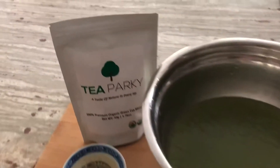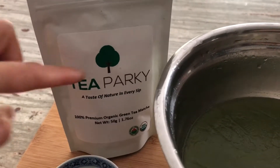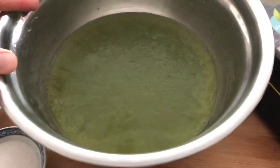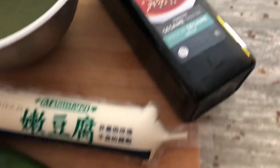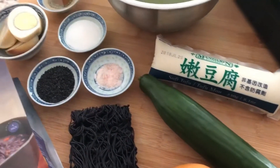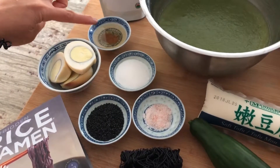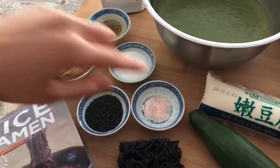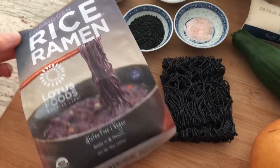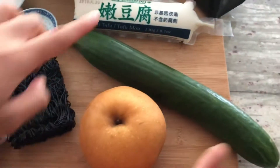For this matcha slush noodle bowl, we'll first need some matcha tea — I'm going to use Tea Coffee brand here today. Here's the bowl of vegetable broth that I mixed with the matcha, some sesame oil, and for protein I'm using some soft tofu as well as soft boiled eggs, but you can use chicken or beef if you wish. We'll also need apple cider vinegar, sugar, salt, black sesame seeds for garnish, rice ramen noodles, Asian pear, and cucumber.